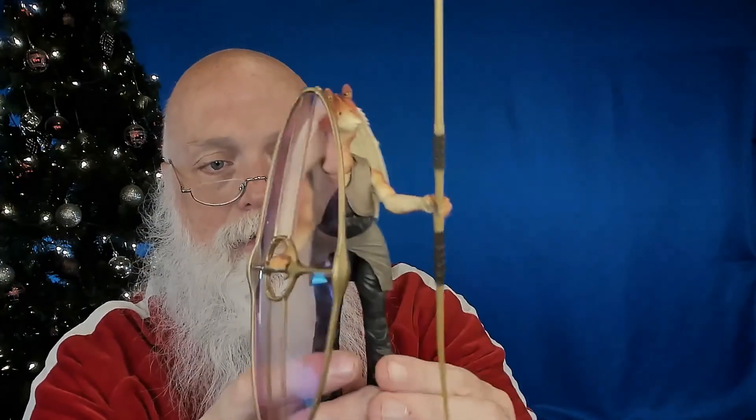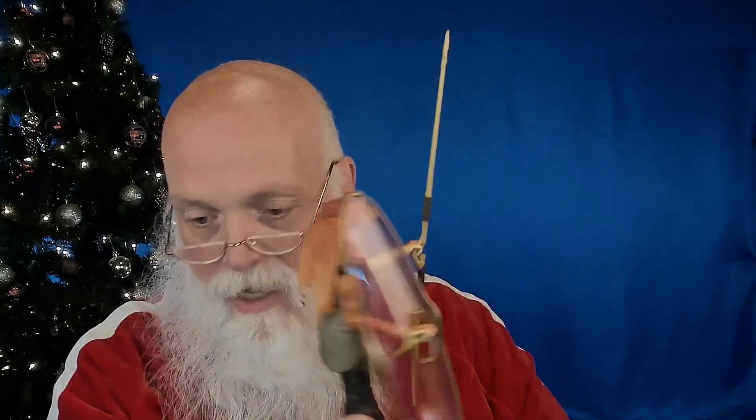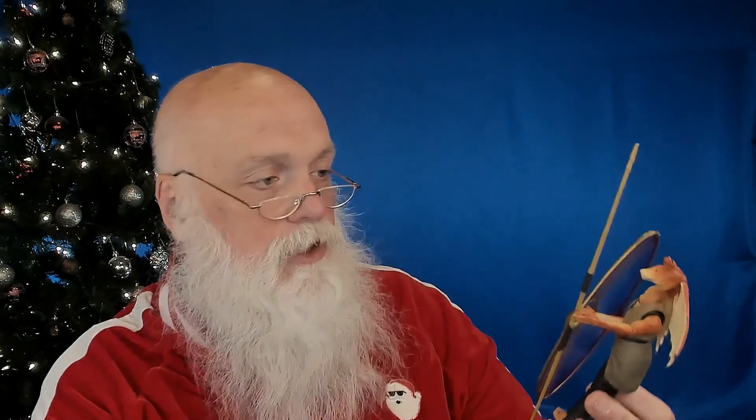So the Black Series Jar Jar Binks — this is a very nice mold, very nice character. With the resurgence and new popularity of the prequels, I think this would be a great addition for anybody interested in putting that collection together. We know Jar Jar's story continues all the way through Aftermath, and we might even see him in some of these other series.